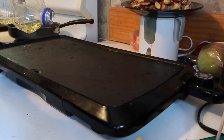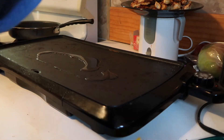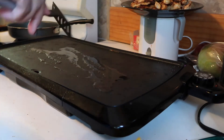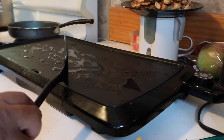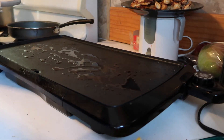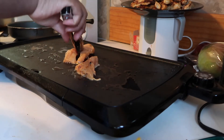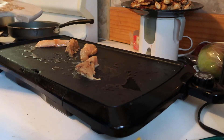Alright guys, so welcome back to my channel. First we're going to start off with putting some oil on the griddle. Technically you don't necessarily need this because it is a non-stick griddle, but for the sake of not messing up the chicken, put some oil on there — just a little bit, you don't need a lot. You're going to put your already seasoned cut chicken onto the griddle. Make sure that it's about 375 to 400 degrees so that your chicken is cooked fully through.